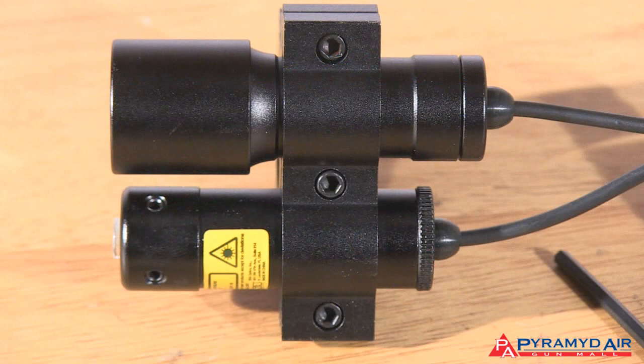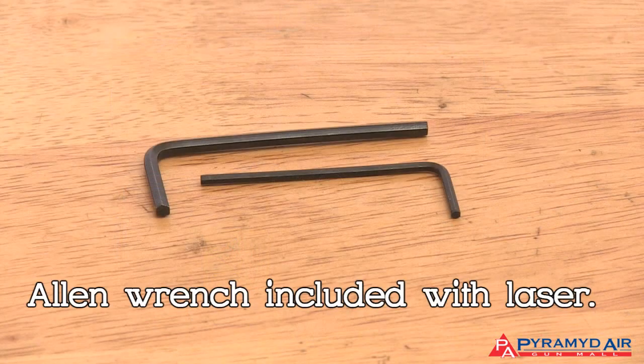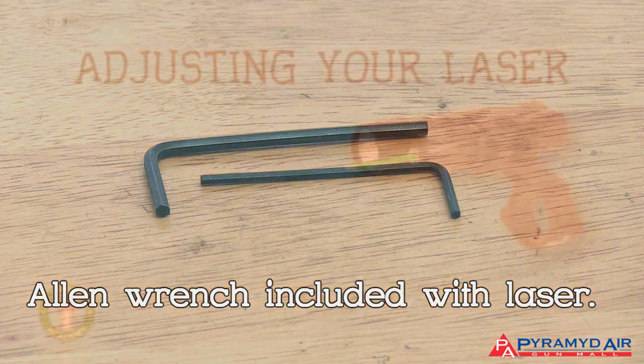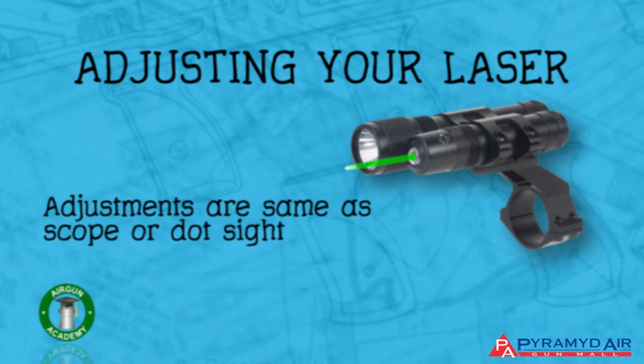Many lasers have small allen screws for their adjustment — they do that to keep the overall size of the laser small, but it also means that you need a tool to adjust the laser. The adjustments are the same you'd find on a scope or a dot sight. Read the owner's manual to see which way to turn the adjustment screws to adjust your laser.